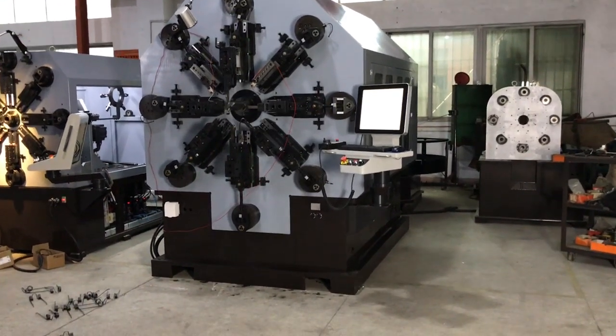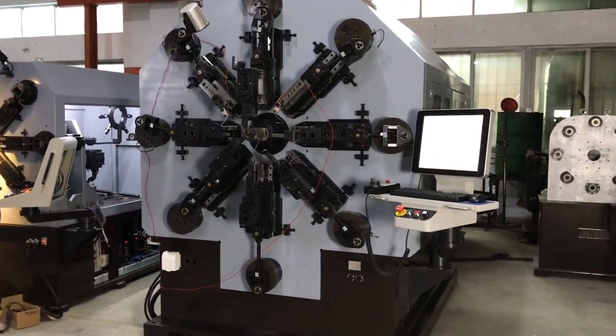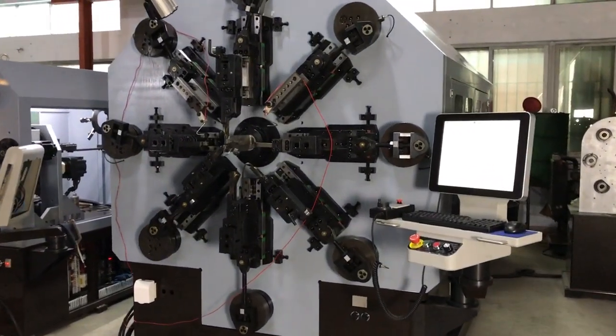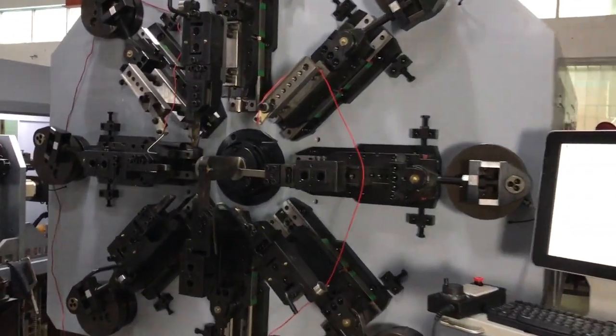Hello my friend, this is our spring forming machine. It handles wire rotation. The center is four millimeter.